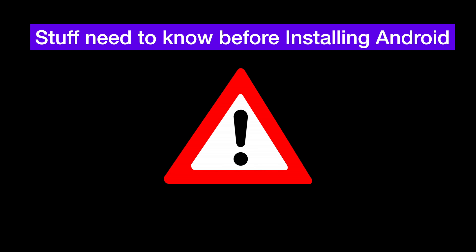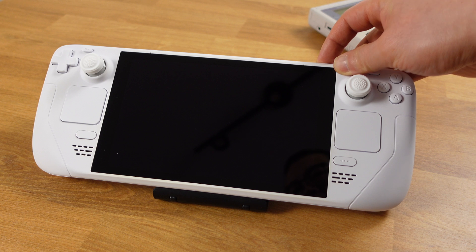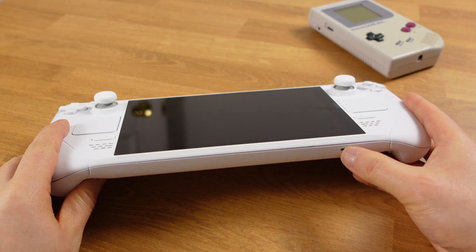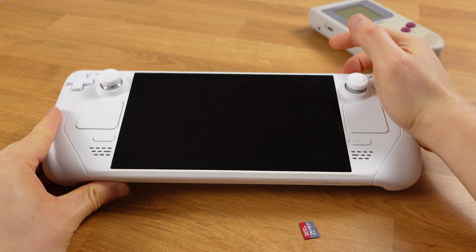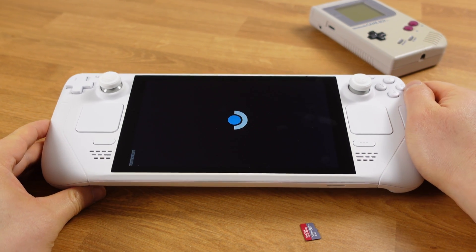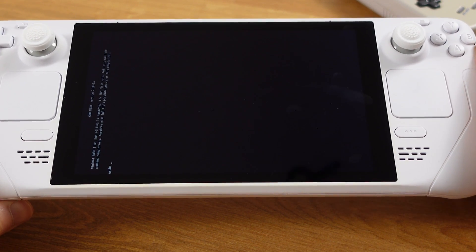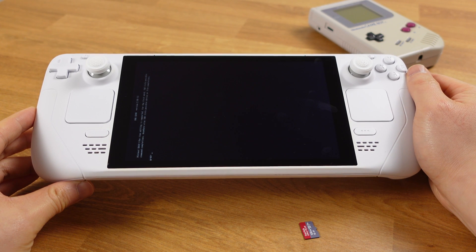Before we head into the installation steps, I want to let you know what will happen to your Steam Deck after installing Android onto the SD card. First, after you've done the Android installation, every time you power on the Steam Deck it will boot into Android instead of SteamOS. But if you do not have the Android SD card inside the Steam Deck, the system will not boot — all you'll see is a blank screen. We do not have a dual boot menu at this moment for Android, so we just have to deal with it this way.